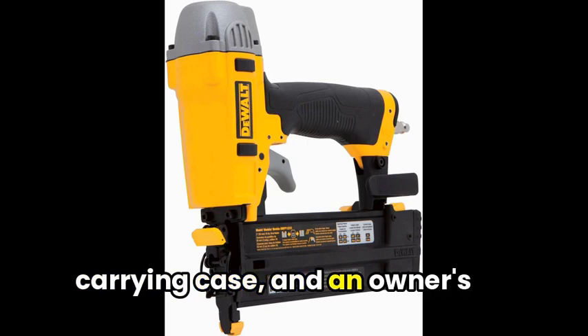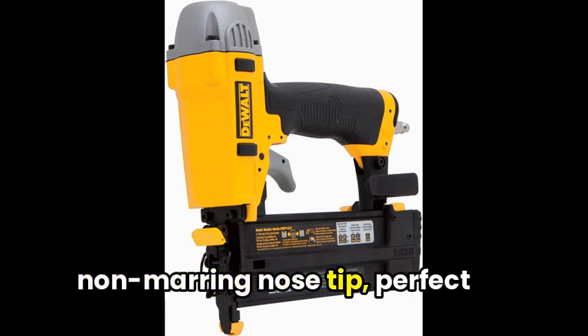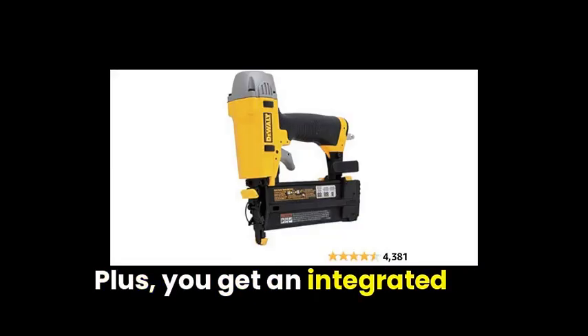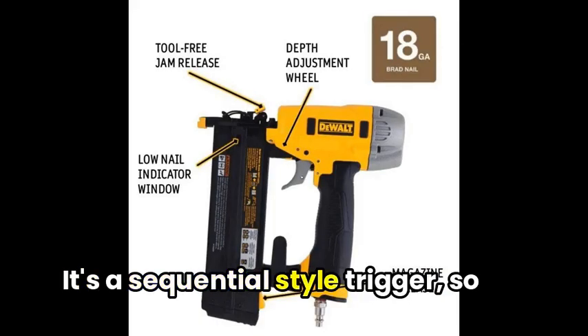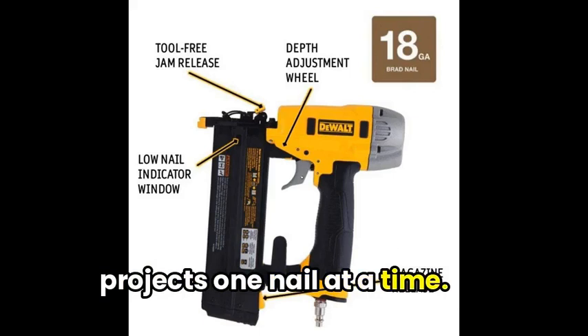The kit comes with 500 nails, a carrying case, and an owner's manual. There's even a removable non-marring nose tip, perfect for storing on the tool itself. Plus, you get an integrated rubber grip for a better grip and overall comfort. It's a sequential-style trigger, so you can take care of your projects one nail at a time.